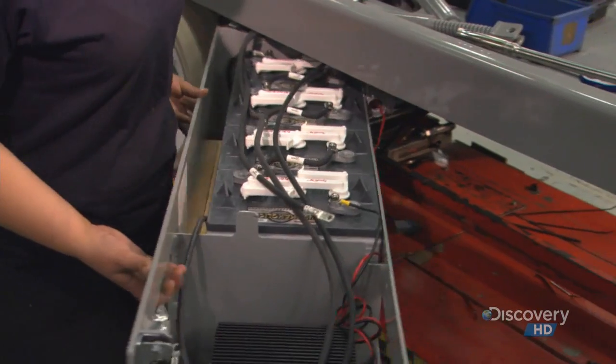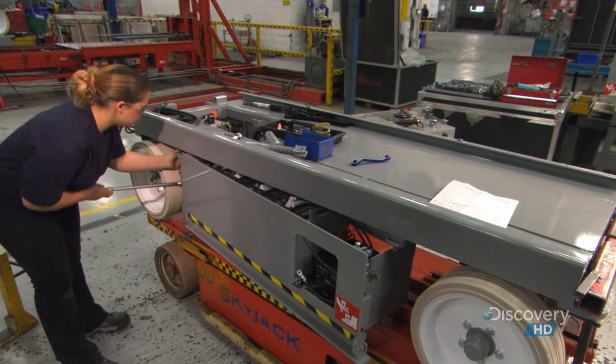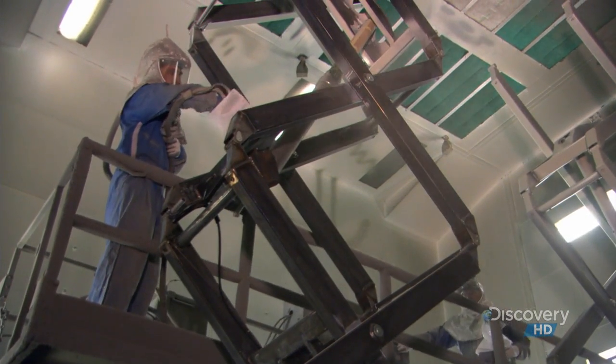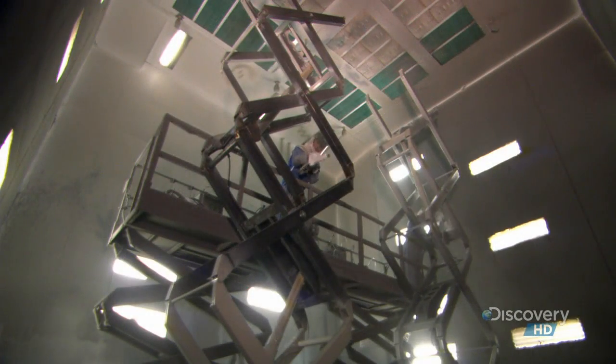On the other side, they install the battery tray. It houses four 6-volt batteries that power the scissor lift, along with a battery charger. The scissor stack, meanwhile, is in the paint booth, getting a coat of primer, then a coat of urethane paint. This finish prevents the steel from rusting.